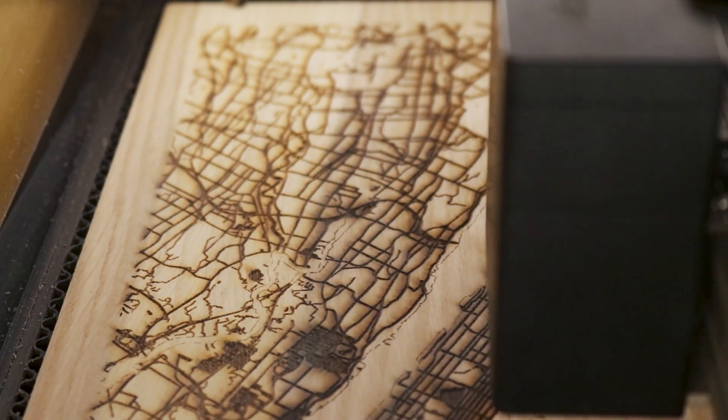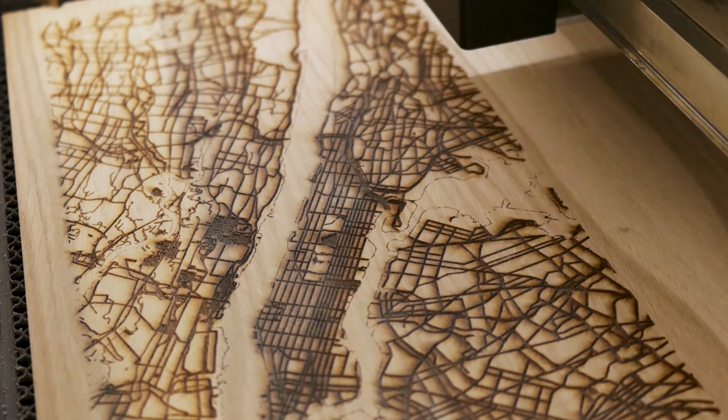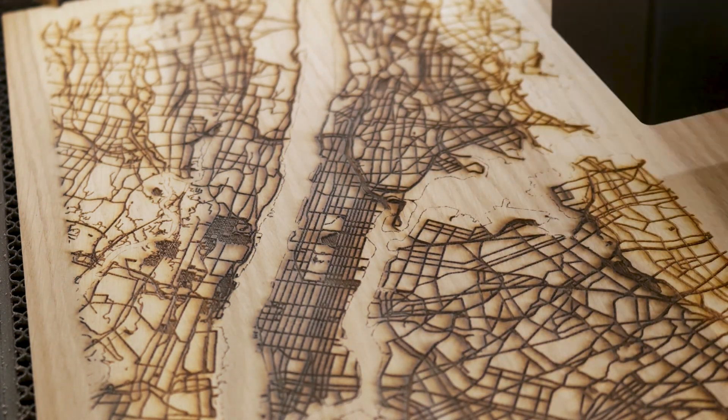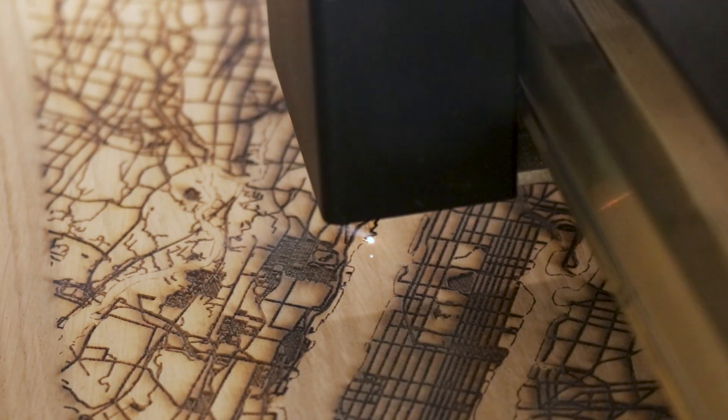This project took roughly three hours to engrave the map and to cut all of the pieces. Large engrave projects like this take a long time because the laser needs to go back and forth across the entire surface of the plywood to create the image of New York City.